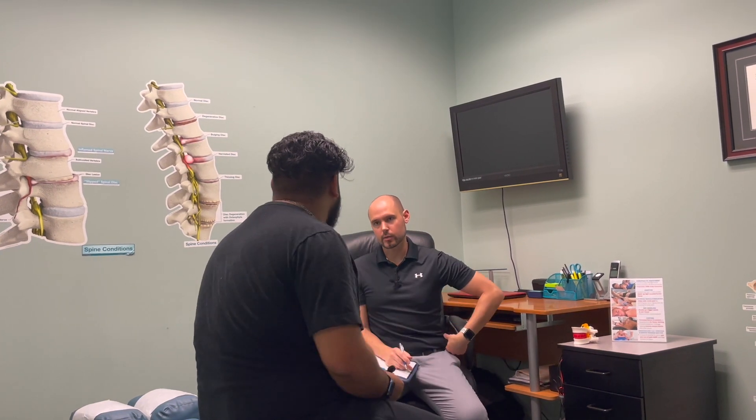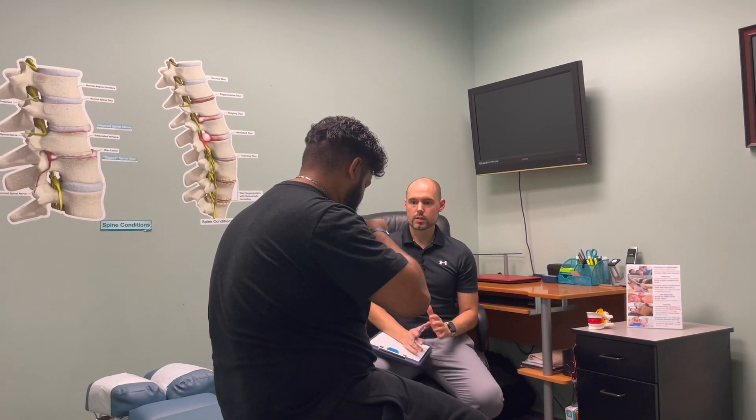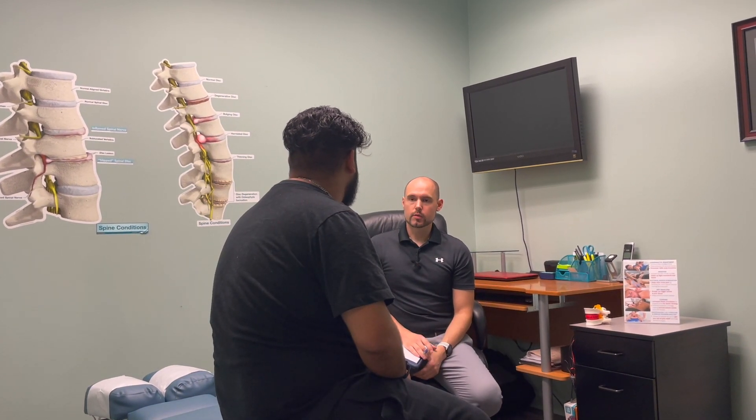You definitely have some muscle tightness, and those places I was pressing on have some trigger points going on. We'll get you adjusted and go from there. I definitely think this is something we can help you with.